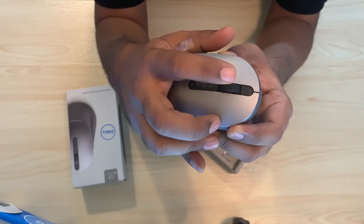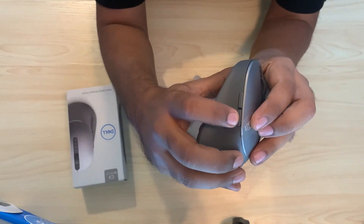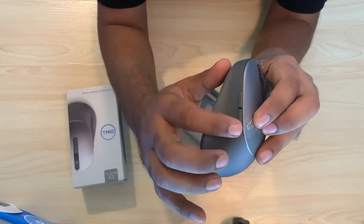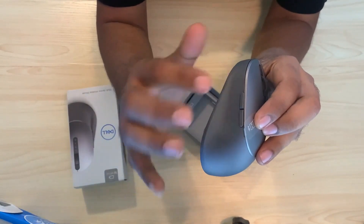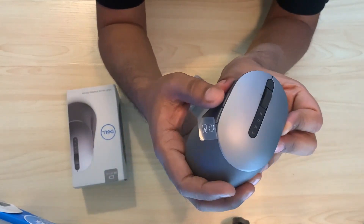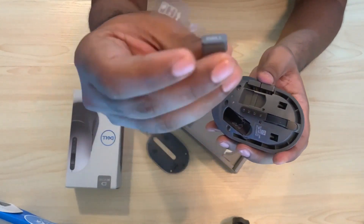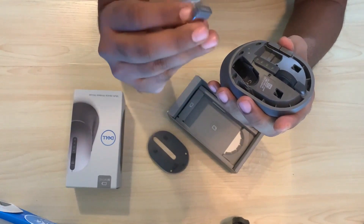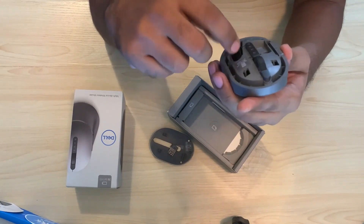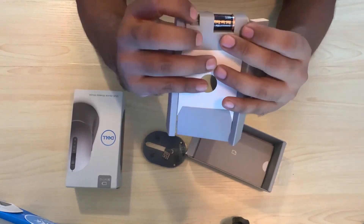The scroll wheel comes with three actions: a click in the center, and left and right options that you can configure. In addition, you get two programmable buttons. You can use Dell's peripheral software to program these — for example, browser forward and backward actions, or configure them however you wish. Inside the box, you'll also find the Dell universal receiver and the battery slot.